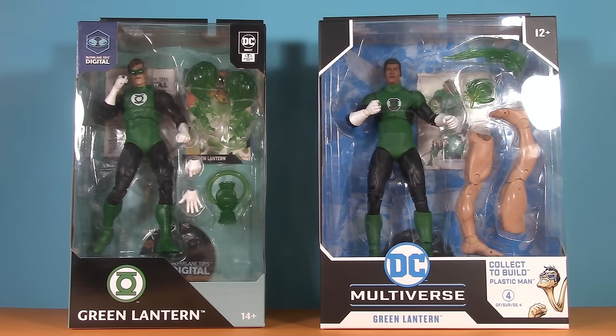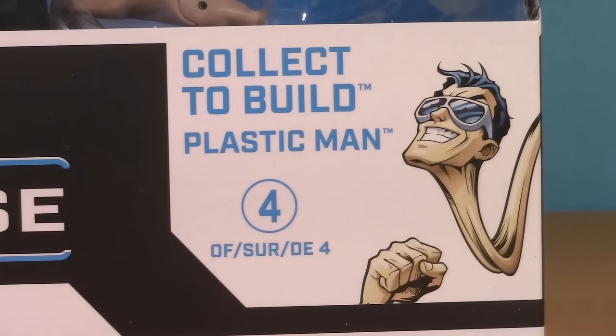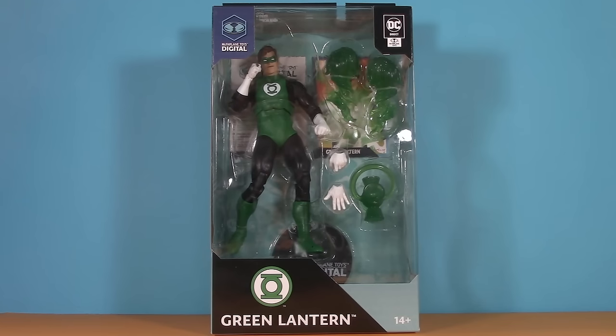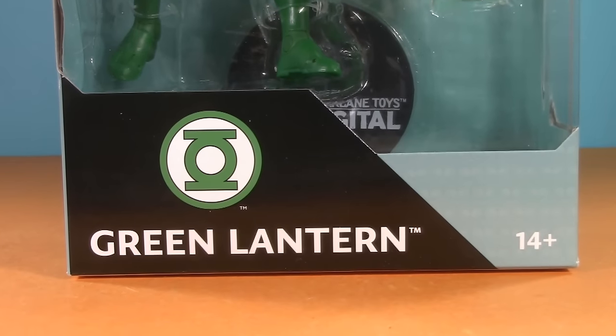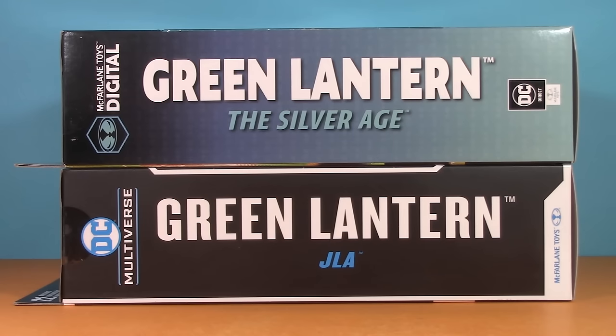Starting off with the packaging, we have two different box styles. Jon is in a familiar collect-to-build box — name and logo down here, and we can see we're collecting to build Plastic Man. Hal is in that new style of DC Direct Digital box. In general, this line has a clean, simple black and aqua motif, with names and logos on the side.